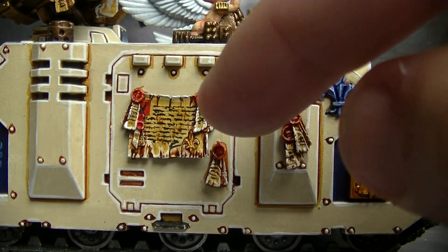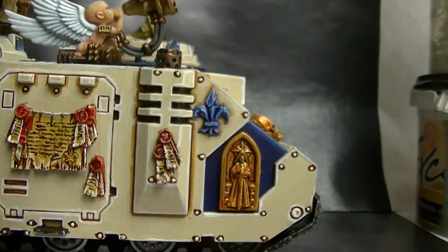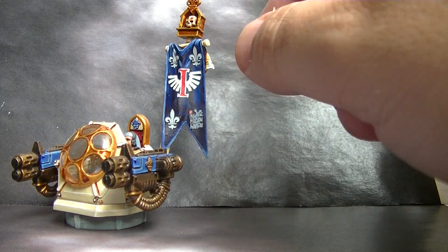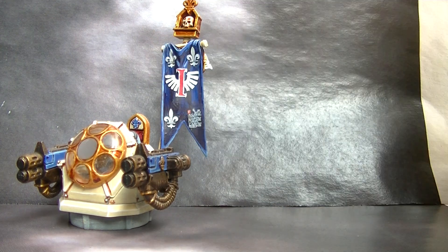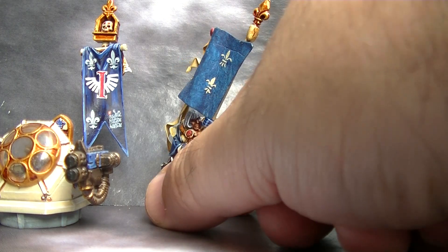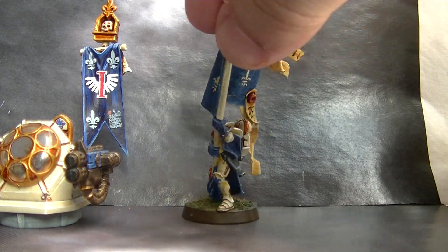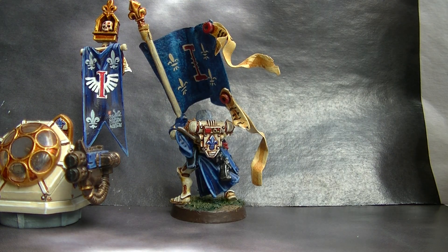There is also a tank. Tanks are one of the best platforms to do freehand. The fleur-de-lis here are transfers too, applied with the same technique — you cannot see where the transfer starts, and you can also paint on top of the transfer edge to blend it in. On another tank I combine freehand for the Inquisition Eye and the wings, and then use transfers for the fleur-de-lis. Sometimes the freehand fleur-de-lis are not consistent, so you have to balance what is the best choice and technique.